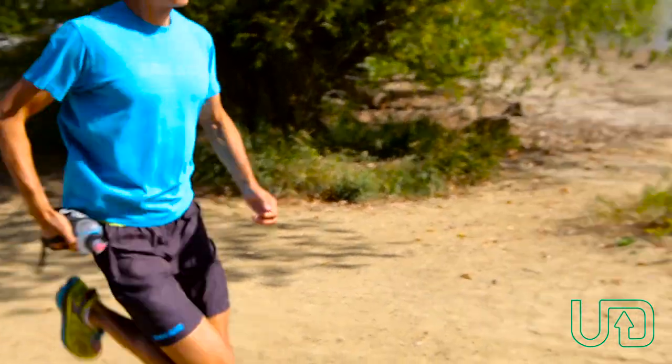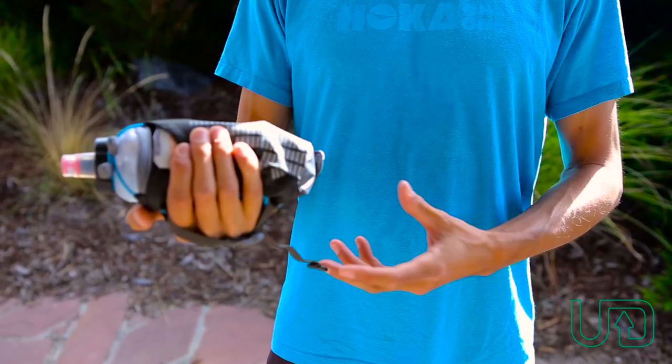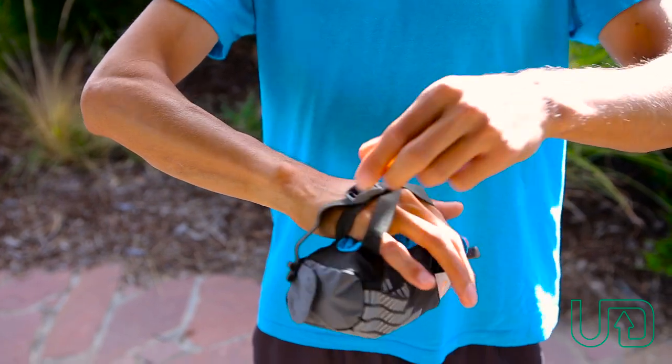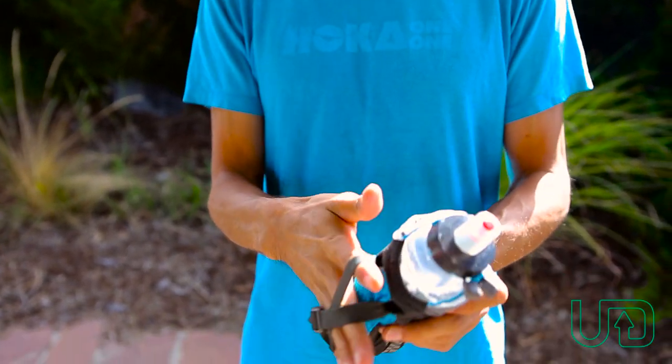Hi, I'm Sage Cannaday here with the Ultimate Direction Amp Handheld, which is part of the groove system from Ultimate Direction. It's a real lightweight handheld that has these vector hand straps so you could secure your hand as a grip in different configurations.